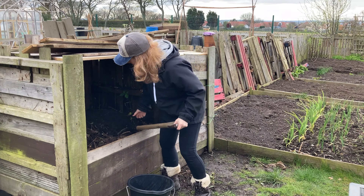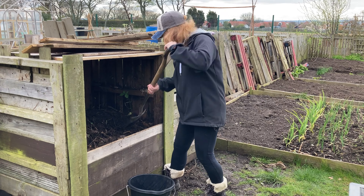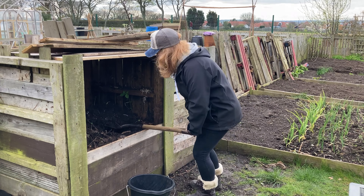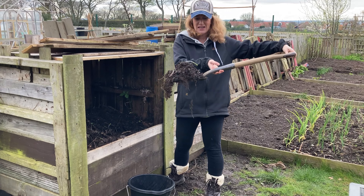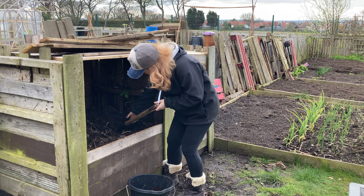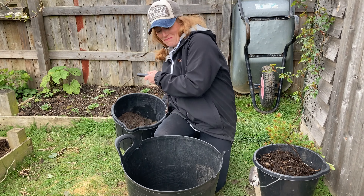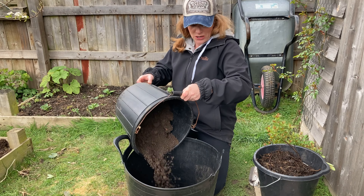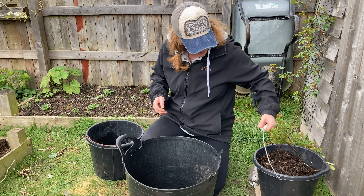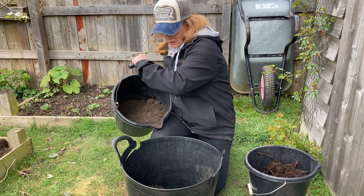I'm going to sow the carrot seeds quite thinly. I'm going to make a slight drill around the outside. You want to try and avoid thinning them out as much as possible, because that's when the carrot fly can detect the smell and that's when they all come. I'm going to sow them thinner than usual — I usually sow things too thickly. But of course if they don't germinate, then you're left with nothing, so it's a bit of a conundrum really.